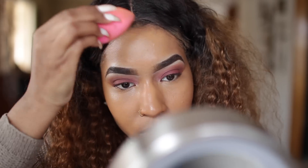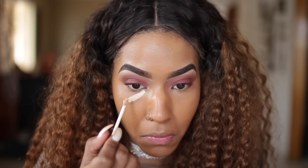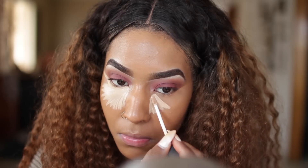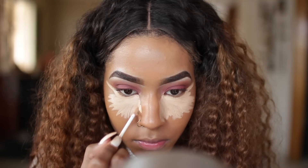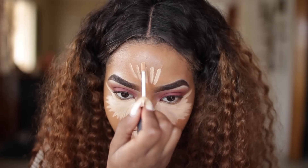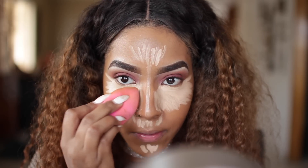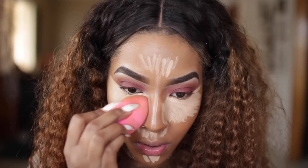I blend that out and then take my NARS concealer in custard, placing it underneath my eyes, on my forehead, nose, and chin. I used to use custard a while ago then switched to ginger which is a tad bit darker, but I went back to custard because I want a more dramatic highlight and I miss that dramaticness in my makeup routine.